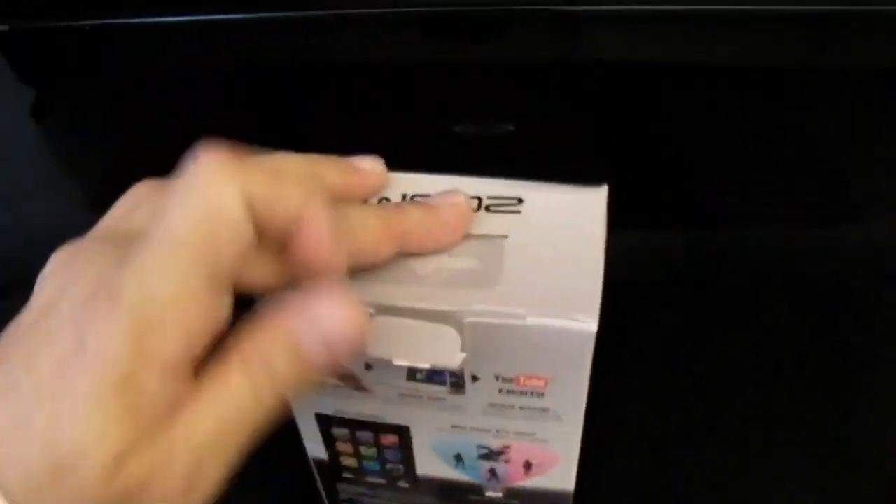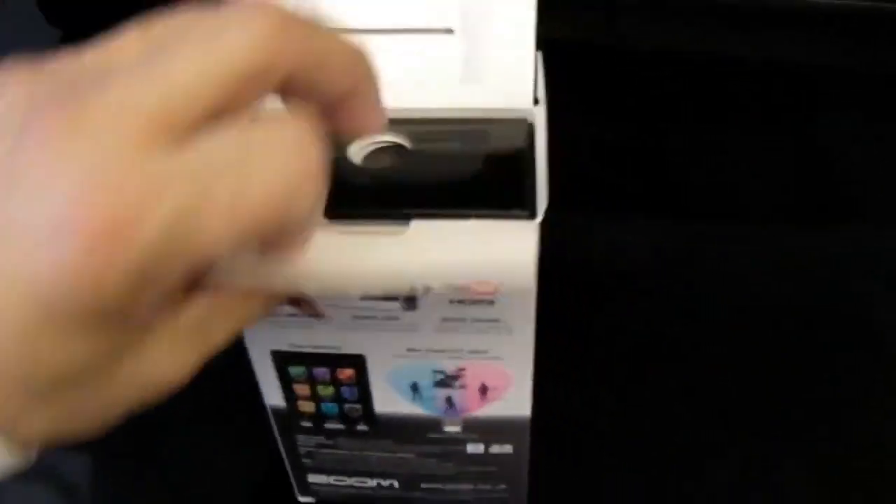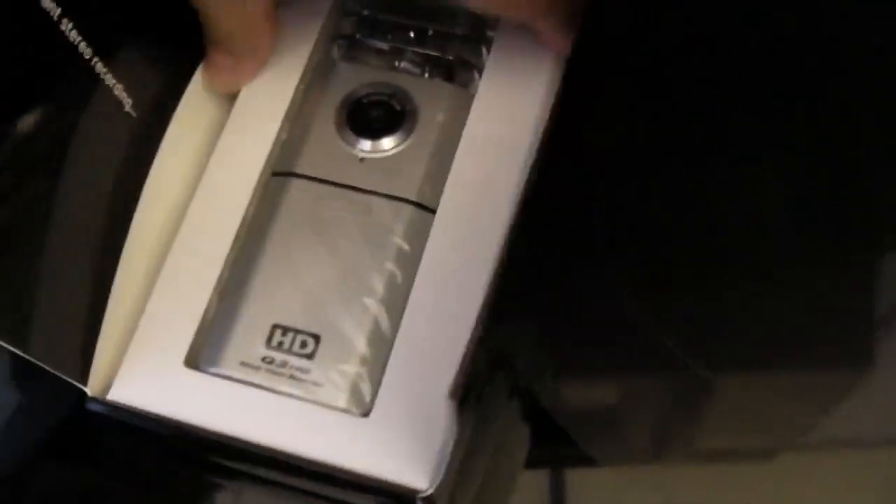From what I've read in the reviews, the HD video quality is okay — not good, not great, just okay. But in this case, it's all about the audio. I am going to a concert tonight, and really the real proof in the pudding is going to be how this thing sounds. I will put a clip up on the iAlfred34 channel.